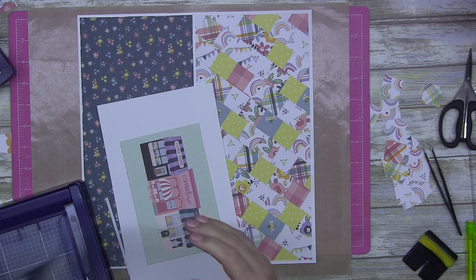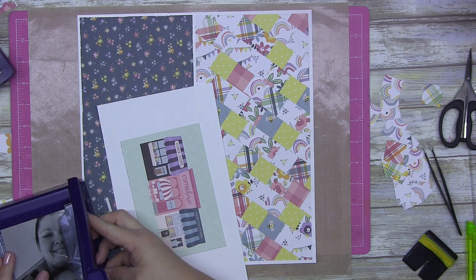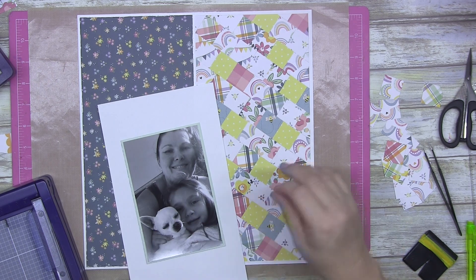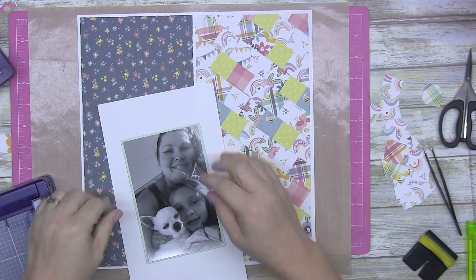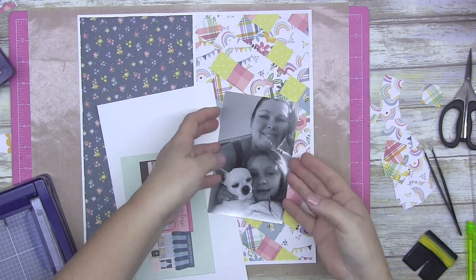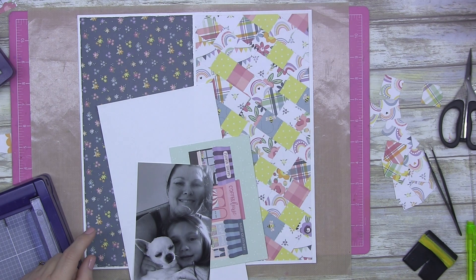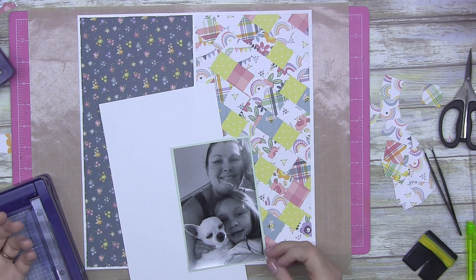Now I'm trying to mount my photo. It's a black and white photo and I've scrapped quite a few of these. I'm still waiting for my ink to arrive — I have no idea what's going on with the postal service in Australia right now. It took an extra couple of days to get my order from New South Wales.